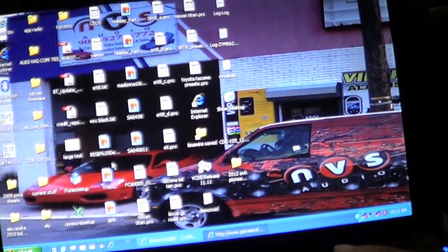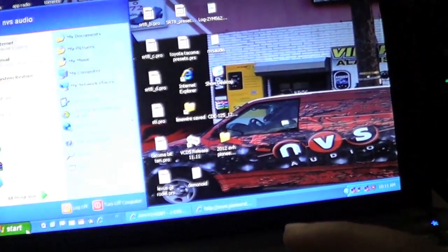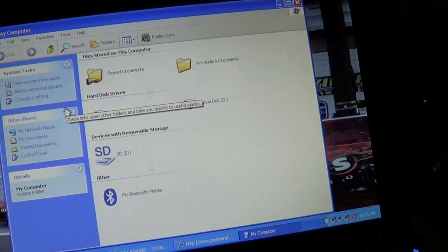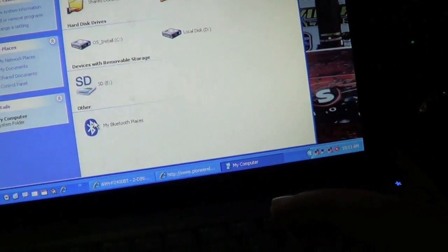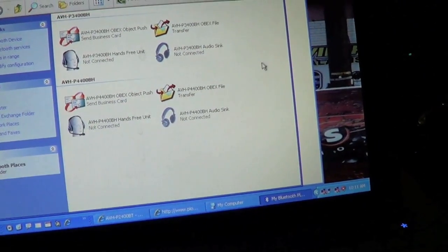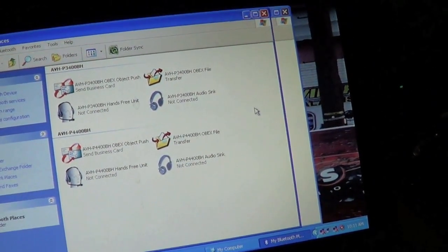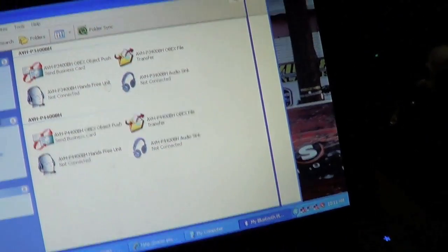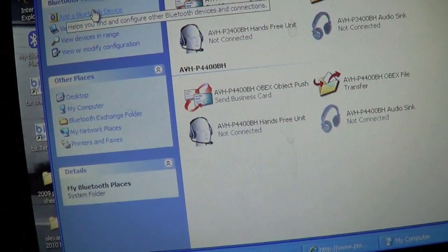Alright, we have the unit on, we have the ignition on in the car, and we've got our laptop on. What you have to do is open My Computer. On mine it shows My Bluetooth Places at the bottom. On yours you can just go into the menu that opens your Bluetooth menu. Obviously your laptop would have to have built-in Bluetooth. In the upper left-hand corner, click 'Add Bluetooth Device.'